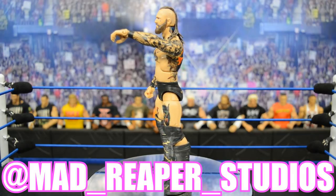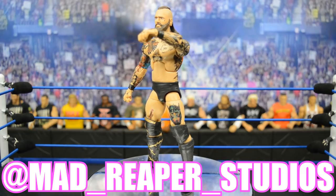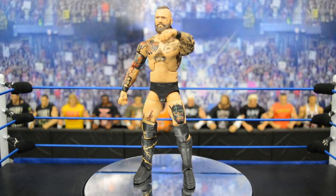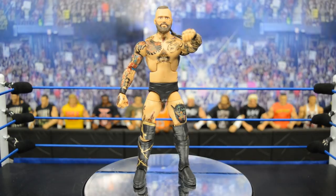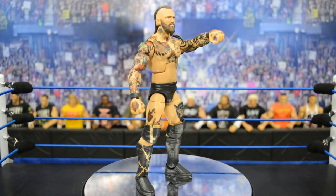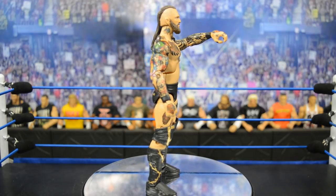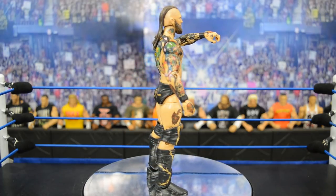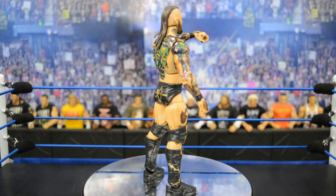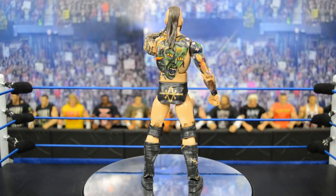He definitely deserves it — he does phenomenal work. This is the second Alistair Black custom I have ever seen, next to Bew's, and both figures look amazing. Definitely go check out Bew's as well. This figure — my god — I am so excited to get my hands on it. We are going to get into this figure in very detailed because there are so many tattoos and a lot of work done on it.